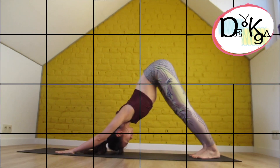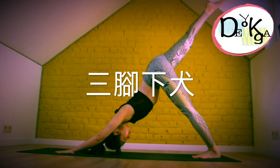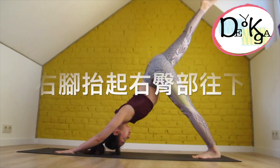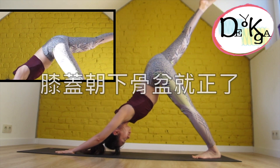Last round, come back to downward facing dog. We're going to find three-legged dog here — right leg lift up. Super important: make sure your hips are squared. You want your right hip dropping down and your outer left hip lifting up. Check this little screen here to see how to rotate your hip down.